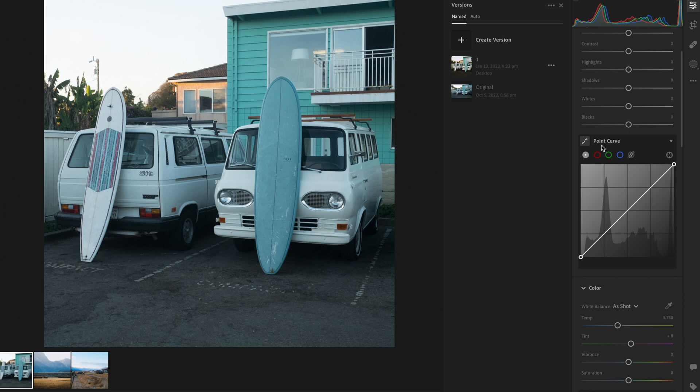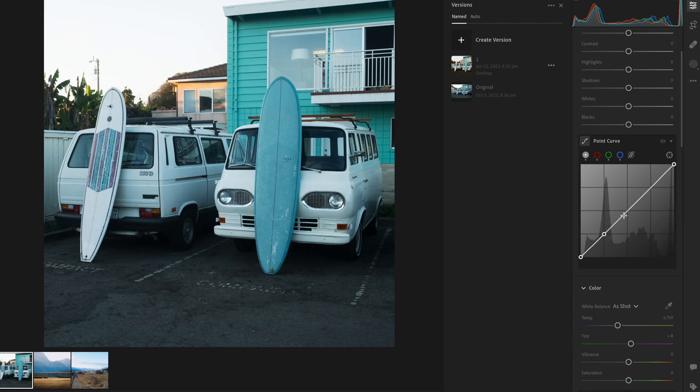Let's start with the tone curve. We're going to come down here to the curve and add a touch more contrast into the photo's colors. I like to grab these intersections and then just pull this one down a touch, push this one up a touch, and make a nice little S-curve. Then I'm going to copy that curve and paste it to the green and blue channels — now I've got a bit more contrast in those colors. I'll add those same points to the light curve as well.